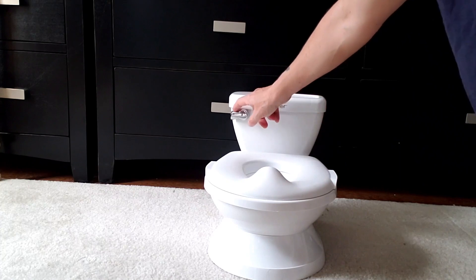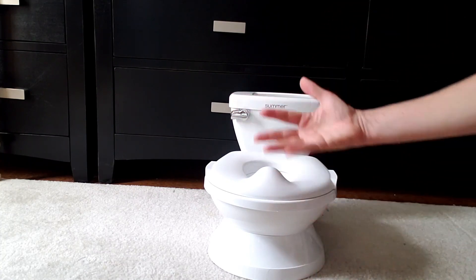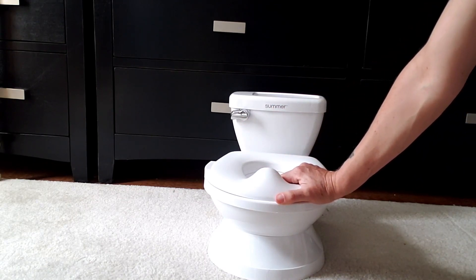Because you know they love things that they can push buttons and things that make sounds, so it's gonna create some interest around the potty for your toddler, and that's really what you want.